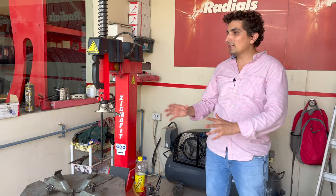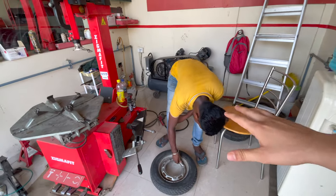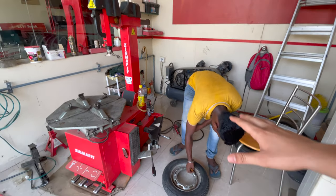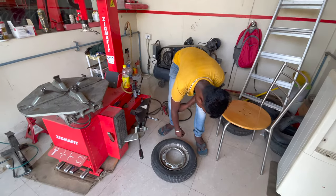Now I will tell you about the main tire changing machine. We are starting the whole process, and with the process I will explain how the whole thing works and how to use it.